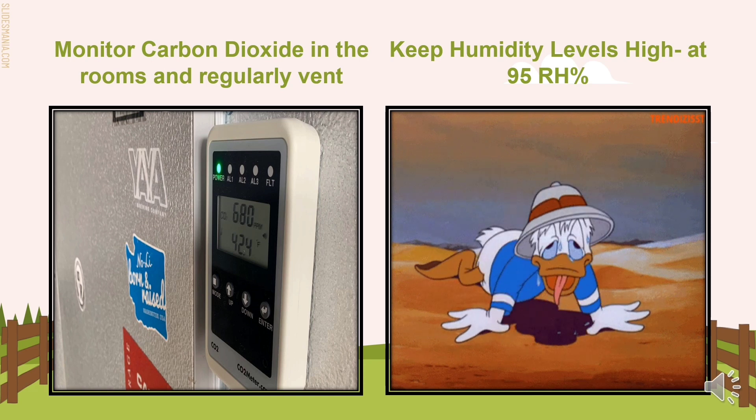The last consideration is to keep humidity levels high, at 95% relative humidity. The relative humidity in the de-greening room should be around 95%. Fruit weight loss is excessive when humidity levels are lower than 90%. After de-greening, wait 12 to 24 hours and the fruit can be run over the packing line and graded.